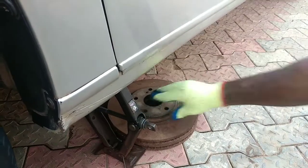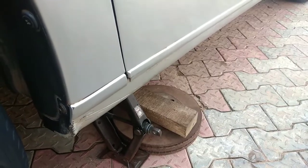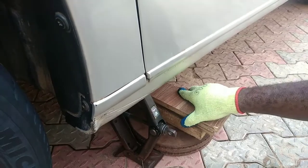You will need some sort of solid base to serve as elevation for the bottle hydraulic jack I'll be introducing in a moment. Old rotors or solid wood blocks work really well here.